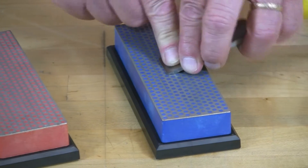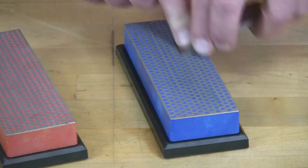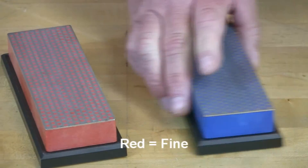If you feel as though you've lost that flat angle, reorient and start over again, and then finish with the fine grit.